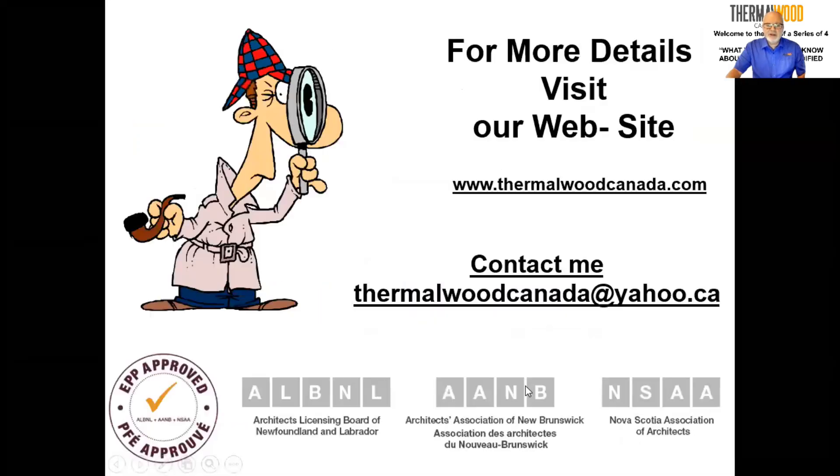If you are a standing member of any architectural association in the Atlantic bubble — Newfoundland, Prince Edward Island, New Brunswick, and Nova Scotia — you can send an email to ThermalwoodCanada@yahoo.ca. Fill out the form I send you with a few questions, send it back, and I'll make sure the association gets it so you can receive your accreditation points. Feel free to reach out with any other questions. Our next session in two weeks will cover another product or how wood can be laminated. Thank you very much for listening.